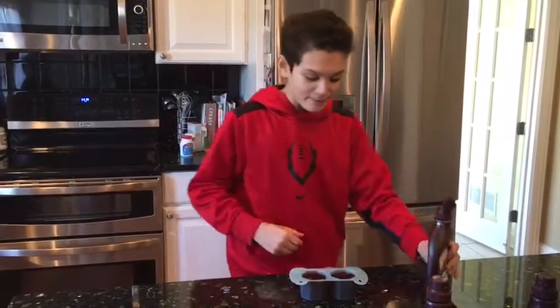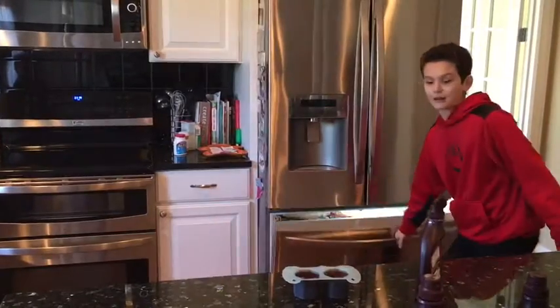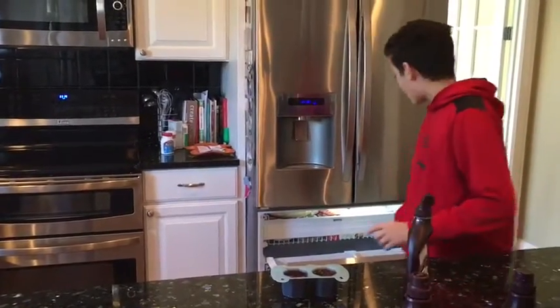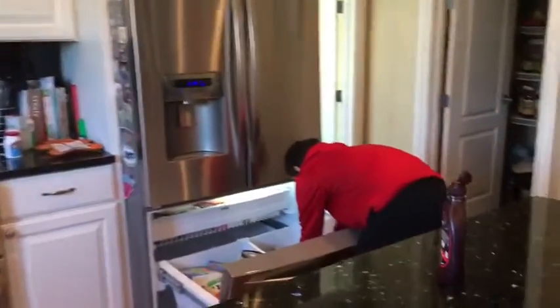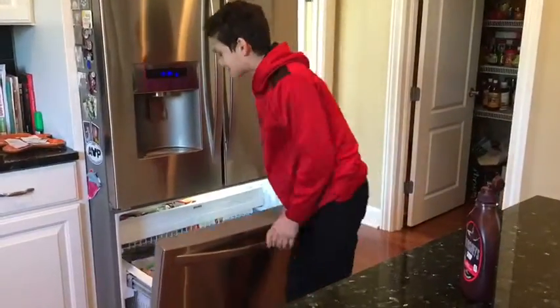And then you're gonna want to put it in the freezer for about five minutes. No one has ever done this, so I'm giving credit to no one. We're gonna put this in the freezer, and I'll see you guys in about sixty-nine minutes.